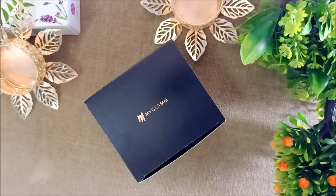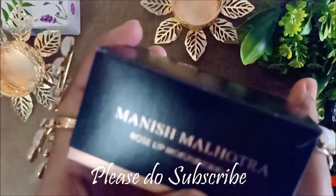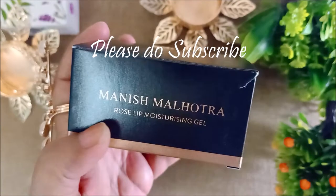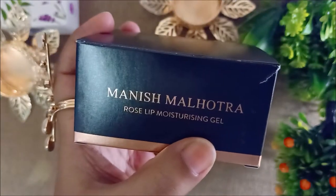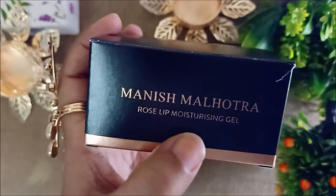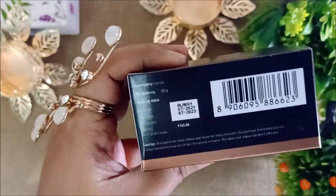Hello everyone, this is MyGlam product - Manish Malhotra's Rose Lip Moisturizing Gel, a moisturizer for your lips. It is a rose-based gel. Let us see how much this will cost you.